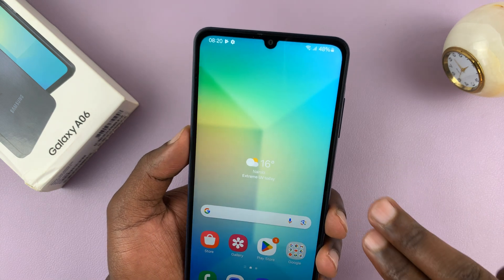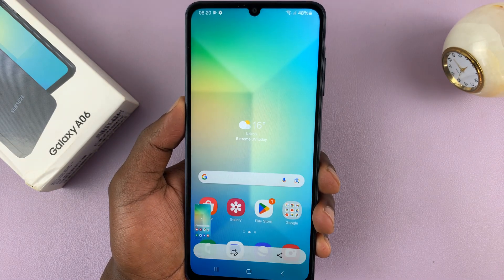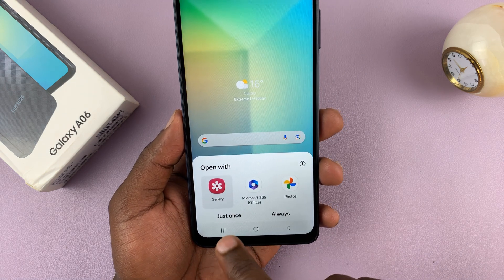Don't press and hold, because if you press and hold that's going to do something different. You want to press once and release, and as you can see the screen flashes — that takes a screenshot and gives you the option to edit or quickly share that screenshot.